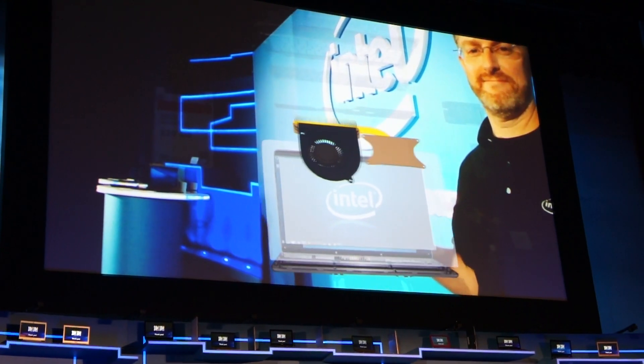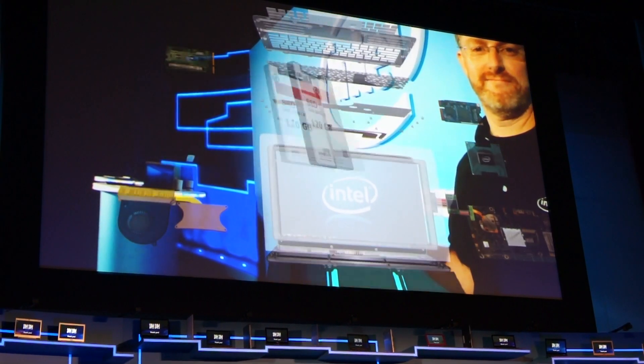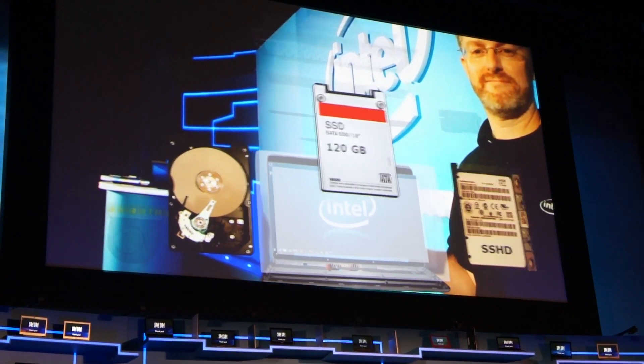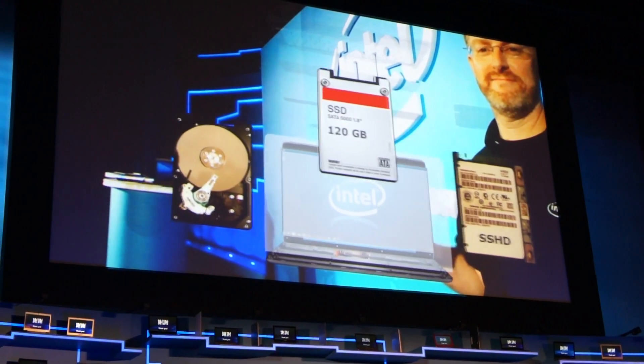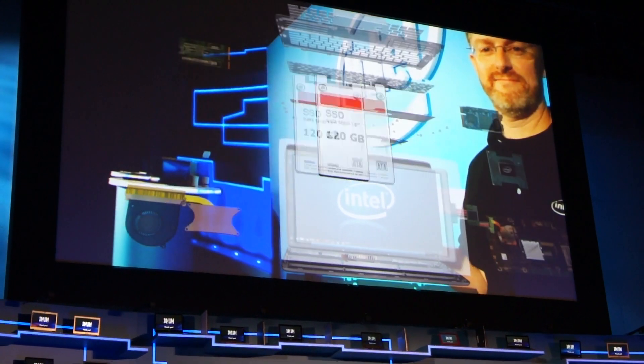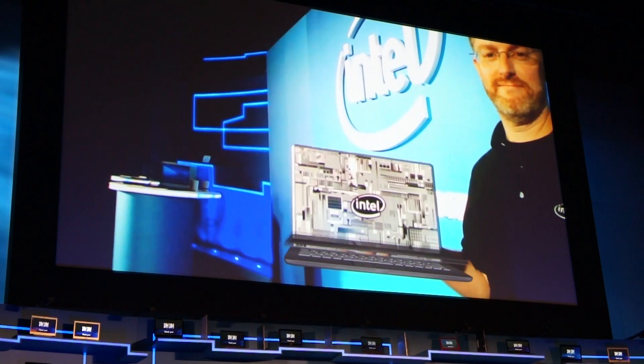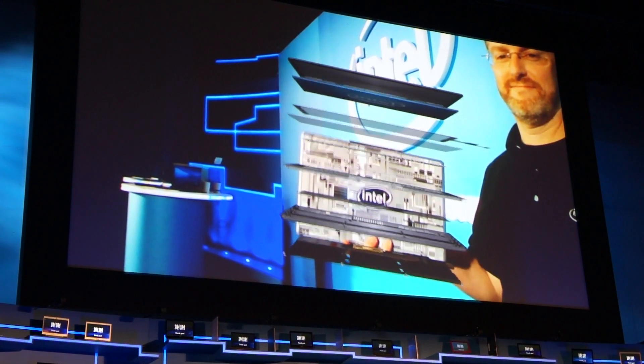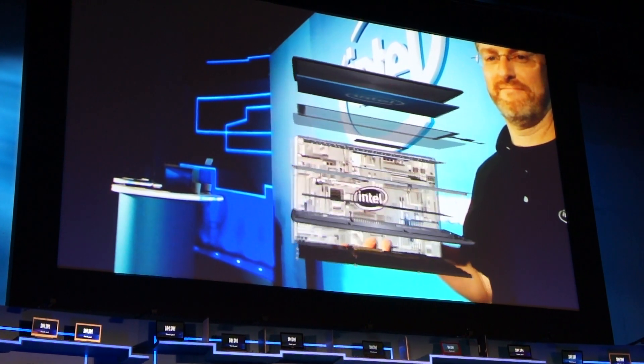To deliver ultra-responsive experiences, hard disk drives transition to solid-state drives, or mechanical hard drives with SSD cache. And finally, machined aluminum, die-cast metal, and composite plastics provide a much stronger chassis for ultra-thin Ultrabooks.